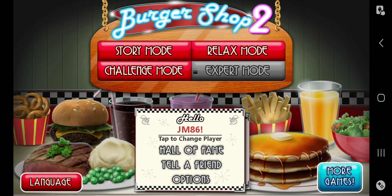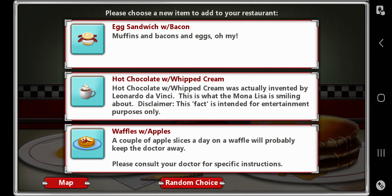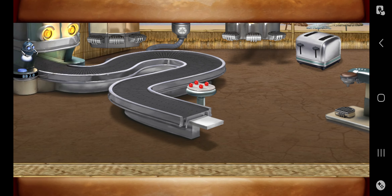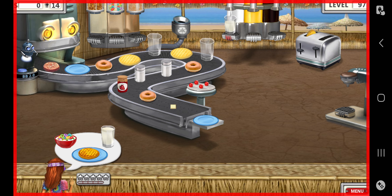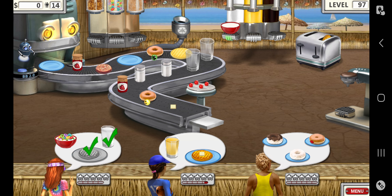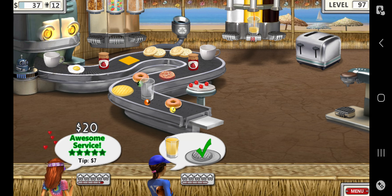Hey guys, Justin here and welcome back to the episode of Burger Shop 2, on to story mode beach hut area part 2, let's do it. Level 97 — the early dude catches the wave. Looks like it's all surfers with waffles and apples. I've got egg sandwich and bacon, okay. More surfers and hippies and stuff now.